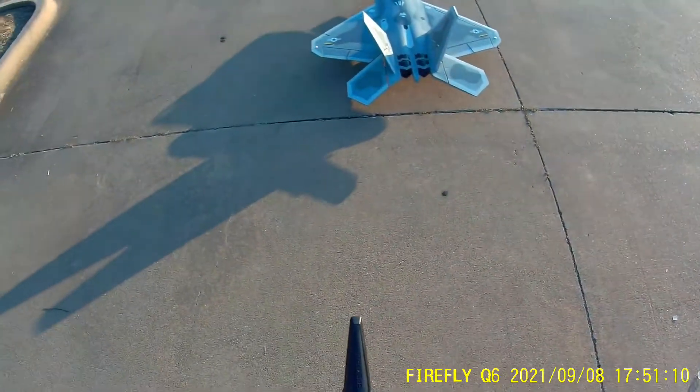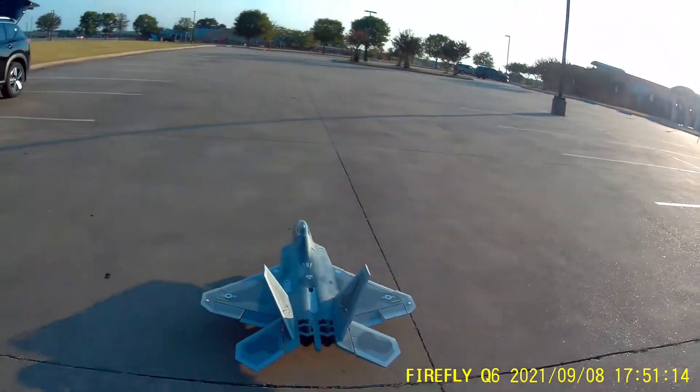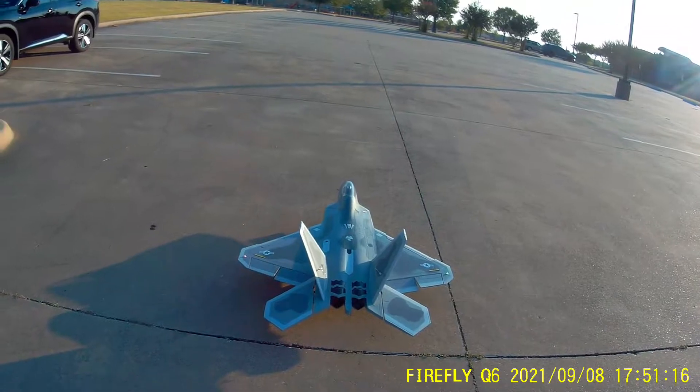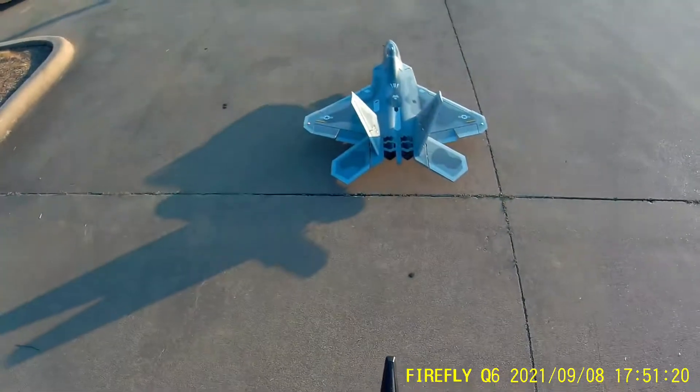Okay, we're rolling. Let's give some flaps. We're rolling. Here we go.